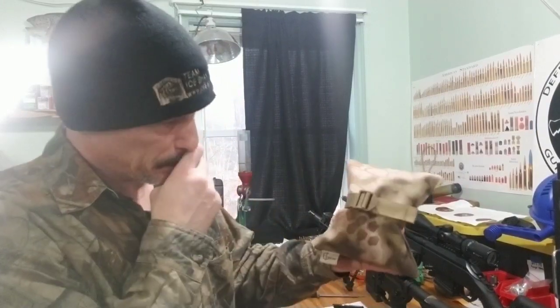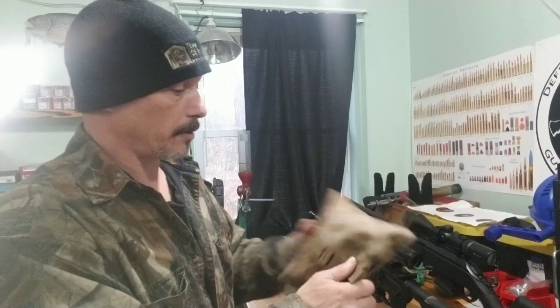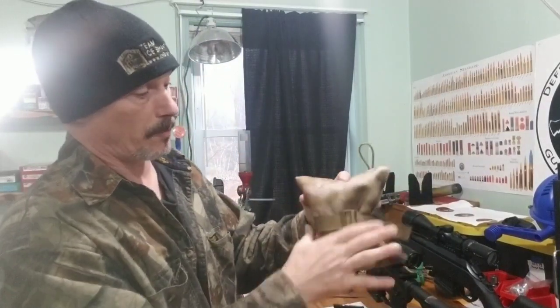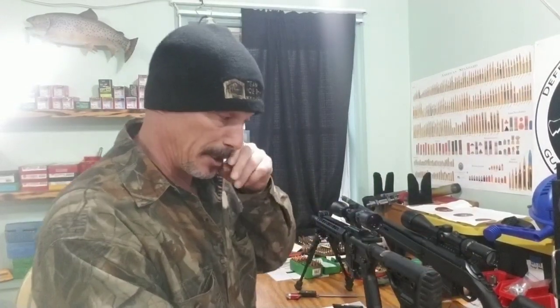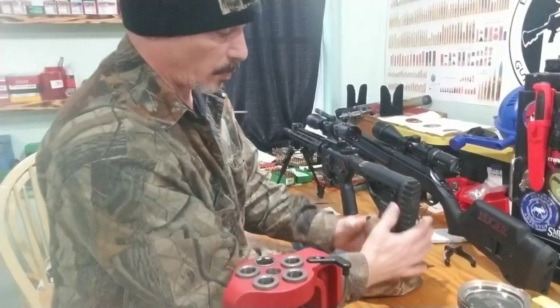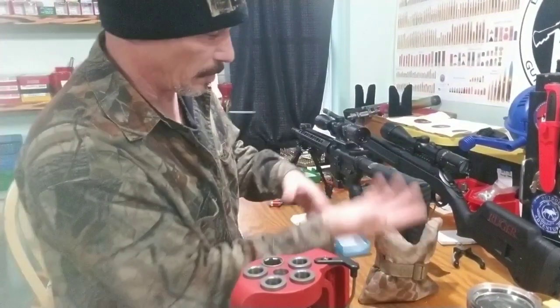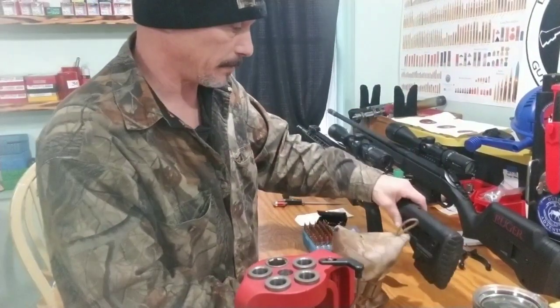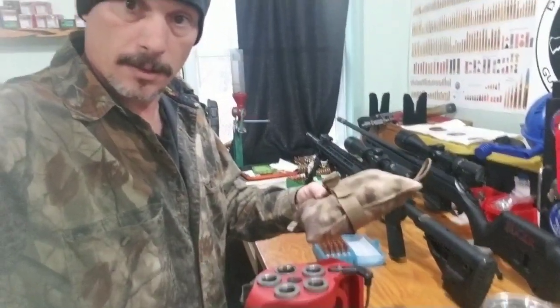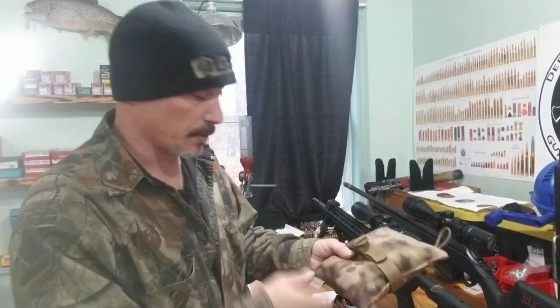Testing out a new range bag — this is a Coltac bag. It's really lightweight and this strap here you can tighten it up so it gives it more tension. When you put it up on the buttstock it kind of — sorry you can't see it here — when you tighten it up it gives it more tension so you can basically raise and lower the buttstock. I'll leave a link in the comment section on this bag — they have some really cool bags.